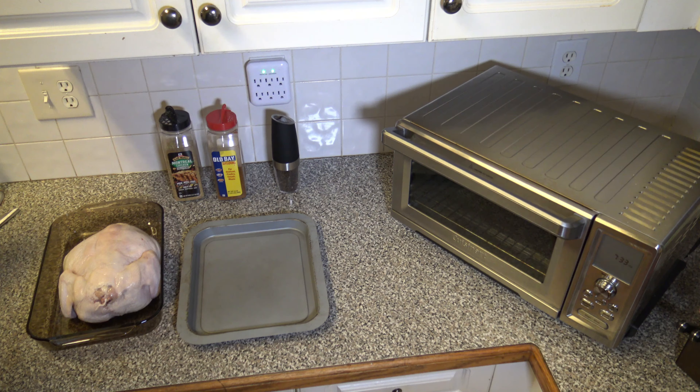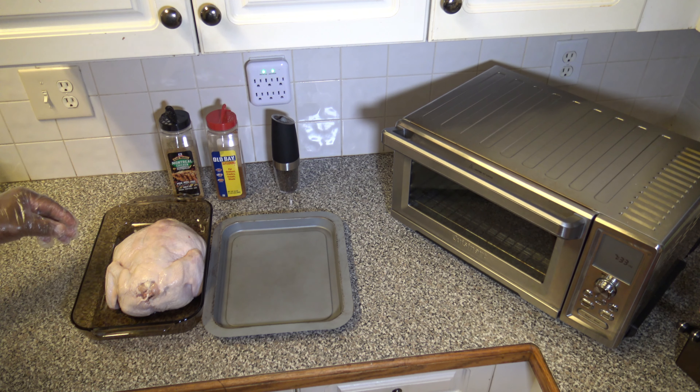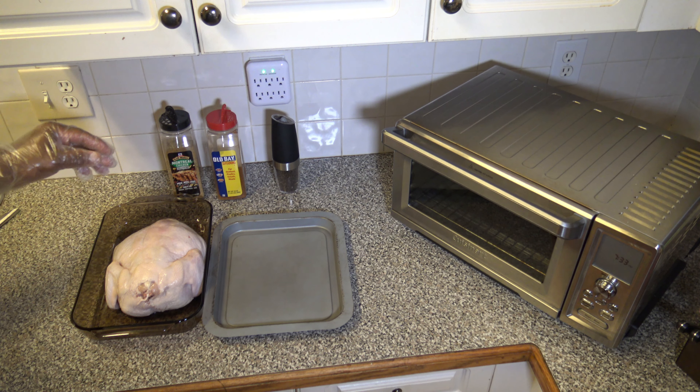So you want to cook up a whole chicken and have it come out nice and juicy. Well, I've got a way. The Cuisinart Chef's Convection Toaster Oven can get the job done and I'm going to show you how right now. I'm Darnell with Wave Oven Recipes.